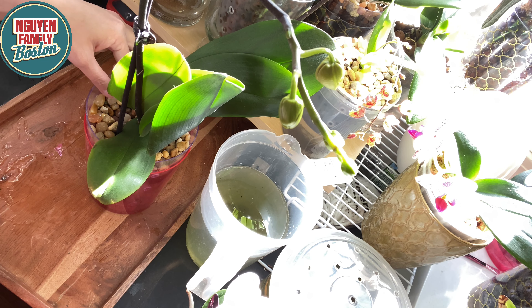Cây này vừa ra hoa, vừa ra lá, vừa ra rễ, nên nó rất là cần dung dịch dinh dưỡng. Nên mình phải tưới cho nó, thay cho nó thường xuyên. Nhiều khi cái nước còn thì mình đổ bỏ rồi mình bỏ cái dung dịch khác vô, tại vì nó đang cần rất là nhiều dinh dưỡng.